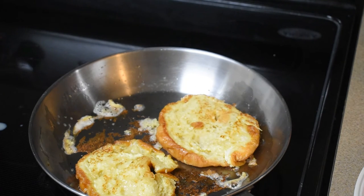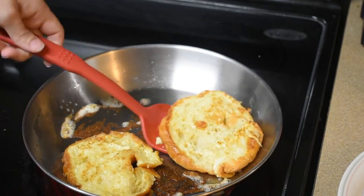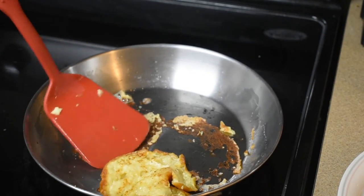I often do add cinnamon when I'm cooking French toast, but since I'm doing it their way today we're not doing that. Nice and brown — I'm gonna go ahead and put that on the plate and do the next one.